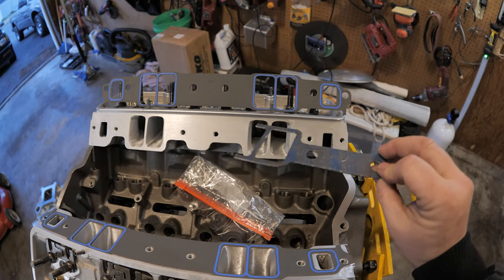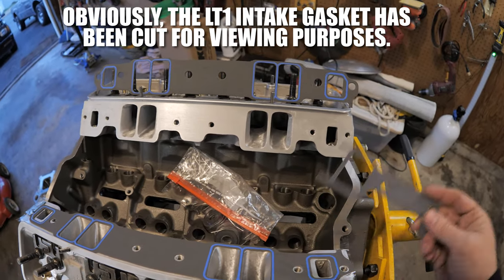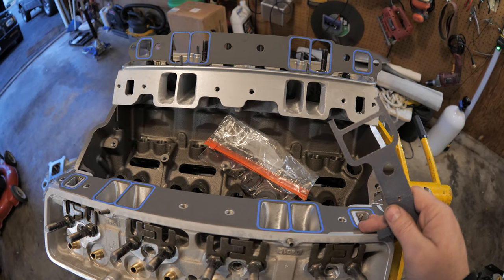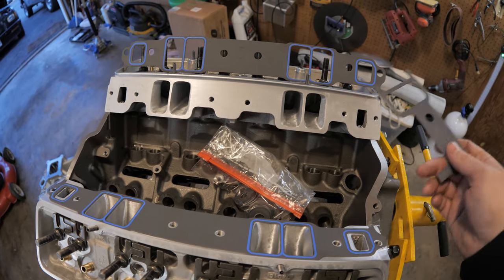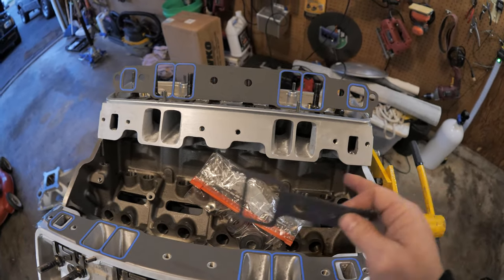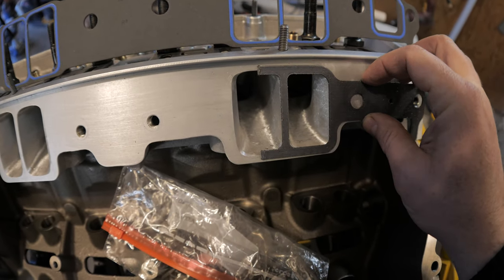Here's the intake gasket for the Gen 2 LT1. Yes, the LT1 is a small block too. I made a video about that back in the day. I'm old — I remember when there were no LT1s or LS engines. When the LT1 came out we just called it the LT1; when the first LS came out we called it the LS small block Chevy. Now there are so many generations, but if you're an old school guy you know what I mean. This is the LT1 intake gasket, and look at that difference.